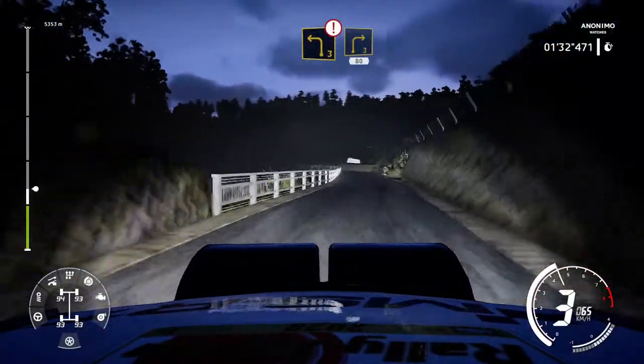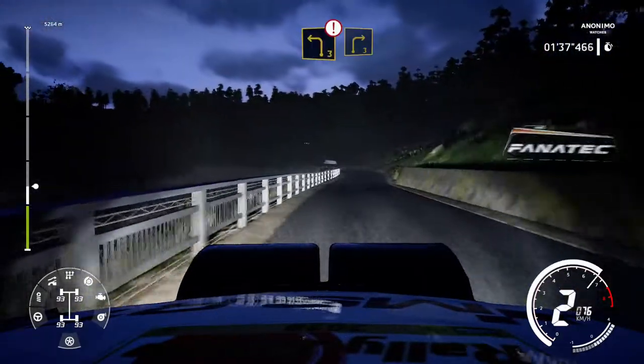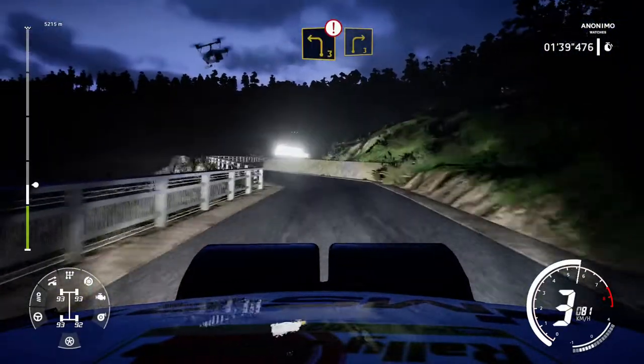And caution, left 3 short, keep left, into right 3 short, keep in, 80. Caution, brake for left 3, into right 3, keep in.